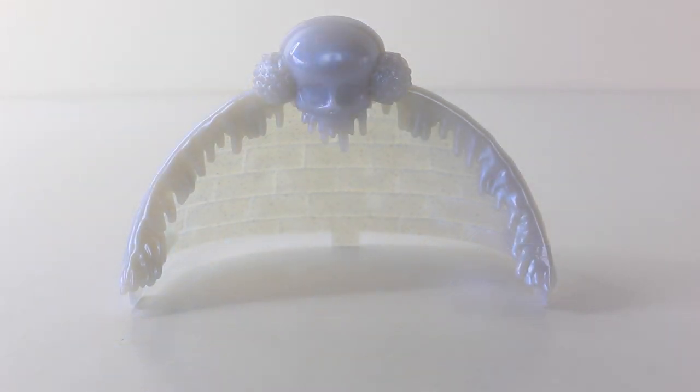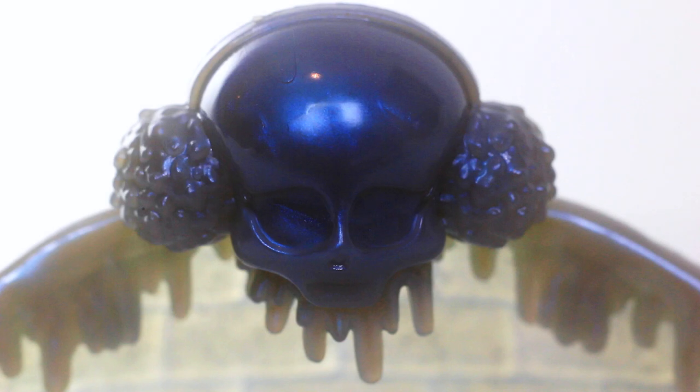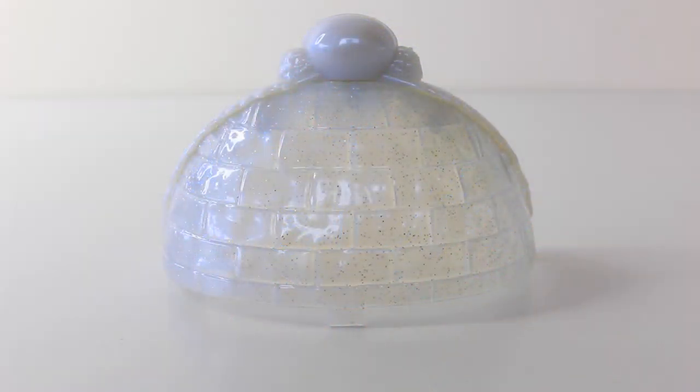We also have this canopy to attach to the head of the bed, and it has these ice crystals around the outside. In the center there we have a little skullet, and it also has ice crystals hanging from it and is wearing these big fluffy ear warmers. Here is a look at the canopy from the back — it's in the shape of an igloo and has ice brick designs on it. It's also done in a translucent white with a pearl-like finish and has glitter through it.